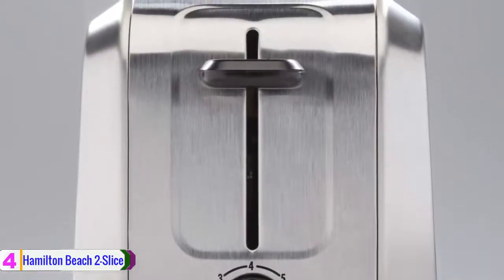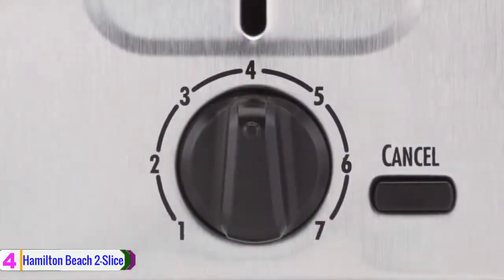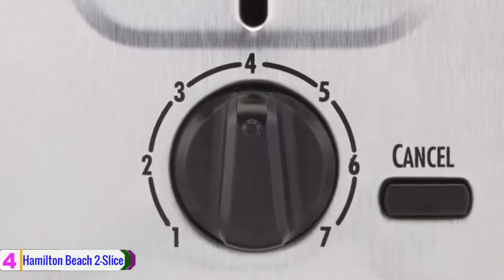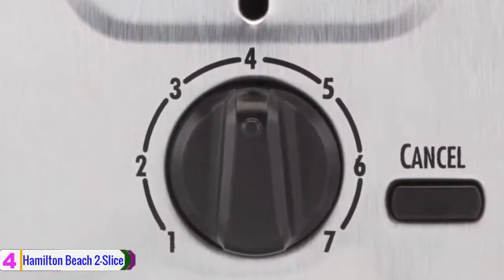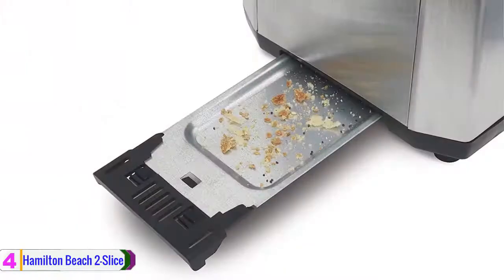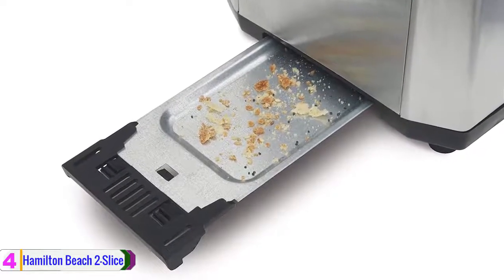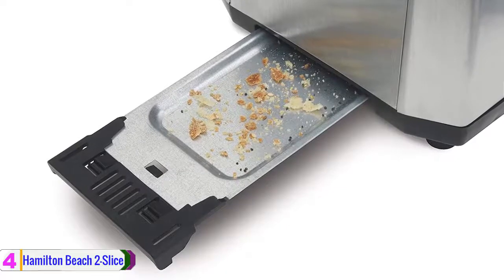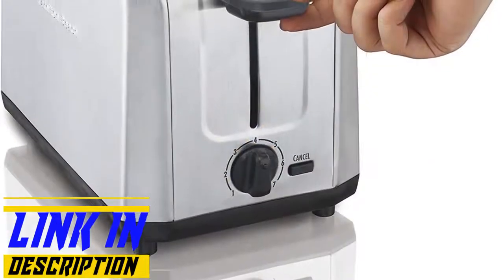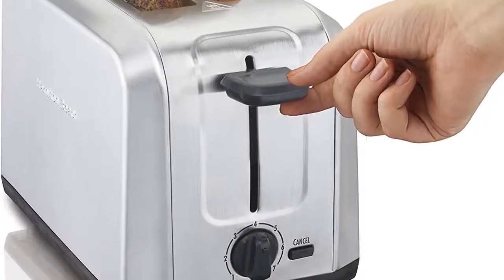Its extra wide slots make it ideal for bagels, English muffins, or slices of artisan bread. It also has a shade selector that lets you achieve your preferred toasted doneness, and the automatic shutoff will turn it off at the end of the cycle, even if food gets jammed. It is made with a brushed stainless steel finish, and this toaster will be a stylish addition to your countertop. It is also easy to store thanks to a fuss-free cord wrap. The crumb tray easily slides out, making cleanup simple while keeping crumbs off the countertop.